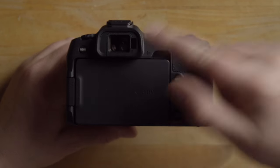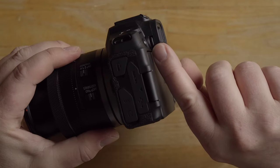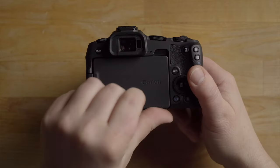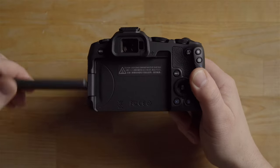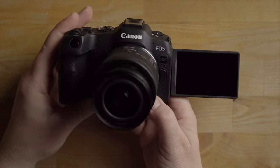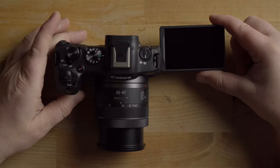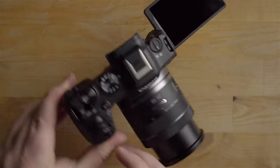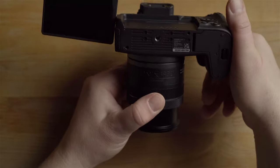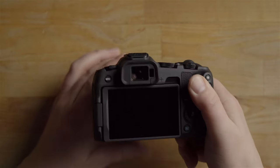Up here you have the electronic viewfinder, and on the side of it you can adjust for your vision if you wear glasses. The LCD screen swivels out and also swivels for selfie mode. You can flip it toward you for selfies, angle it down when the camera is low to the ground, or angle it up when the camera is over your head.